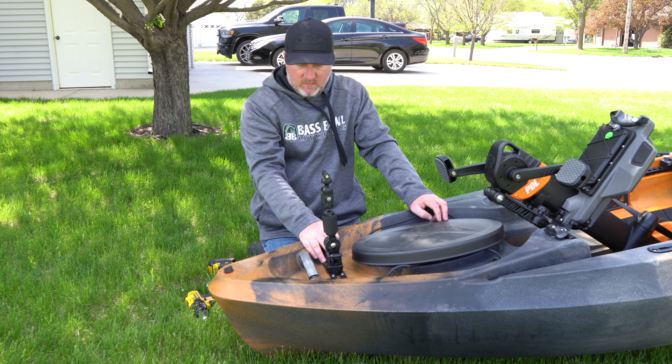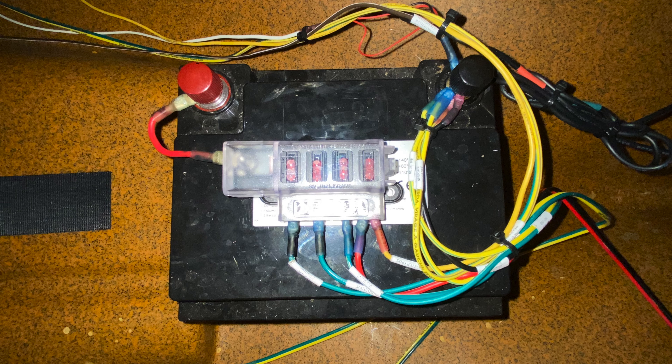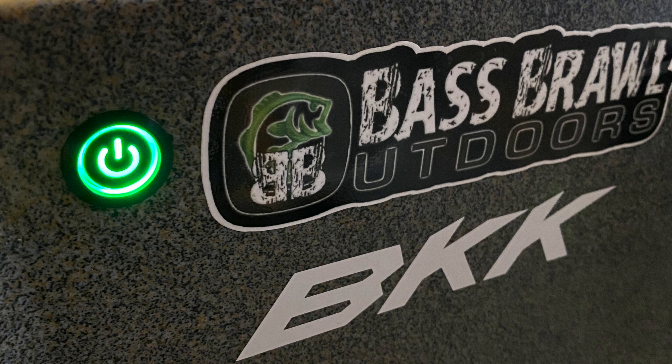One more thing we are going to have to do here is run power to the camera. We are going to run the wire down in through the top of the kayak, come out towards the seat, and put in some 12-volt adapters. That will let us power all of our devices. We are going to run a couple of GoPros, charging a cell phone, and eventually a depth finder, and then we will try to put a bigger battery in for that.